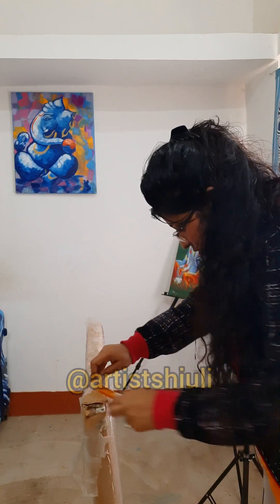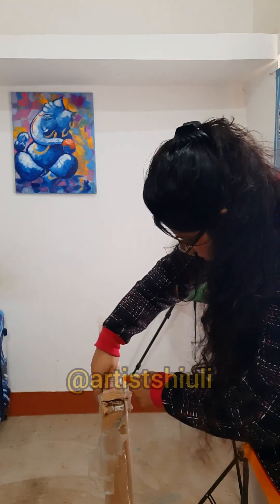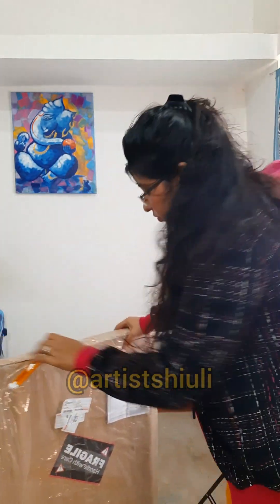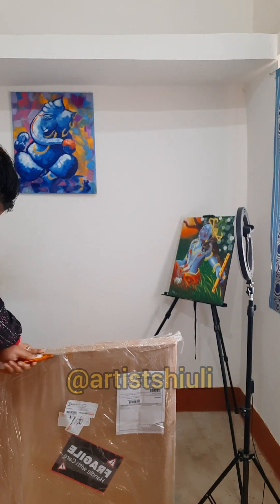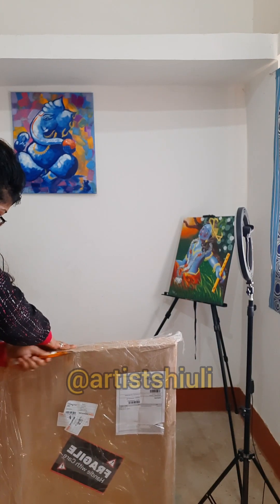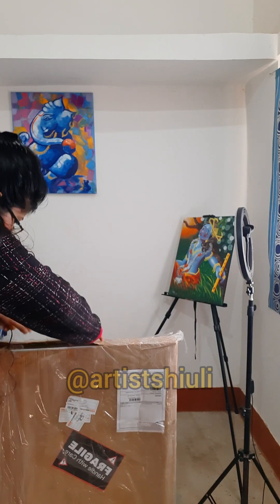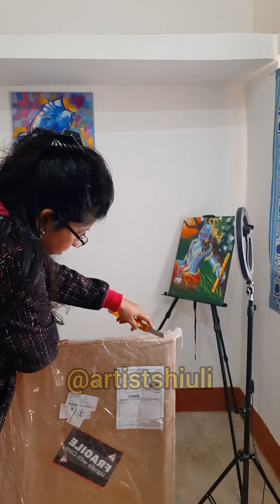This opening procedure has taken at least 20 minutes, but I have increased the speed a little bit, so it will take about six to seven minutes to finish. You can see carefully how I open this package. This is a linen canvas.